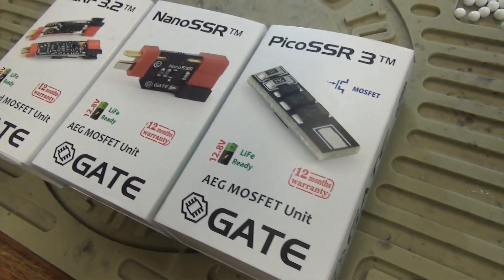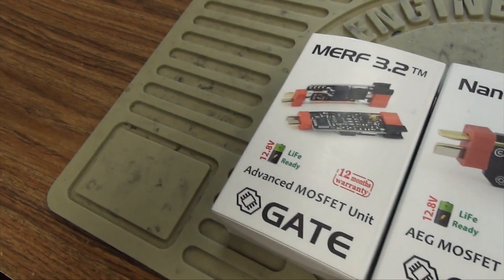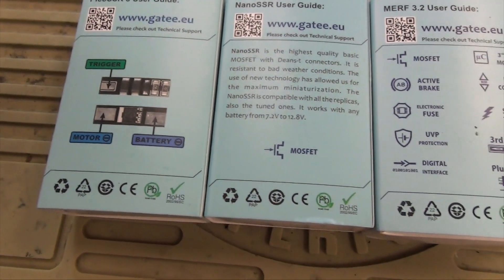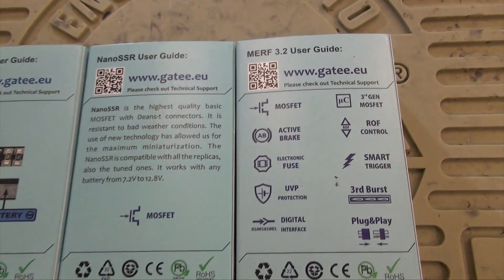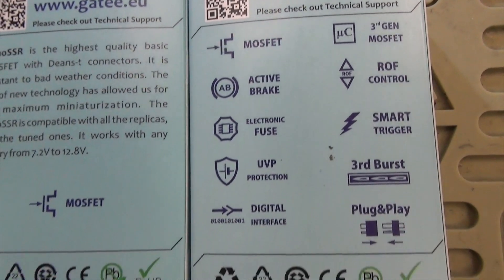You're going to want to use this if you have a LiPo. A 7.4 is included in that because it has a higher discharge rate than a 9.6. This will make your trigger response a little bit more snappy and increase your rate of fire a tad. You're not going to see too much of a performance gain, but you will get that total protection.